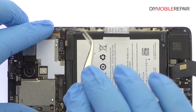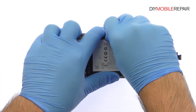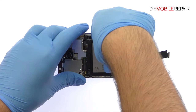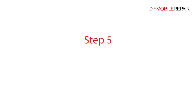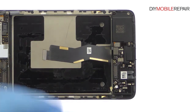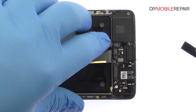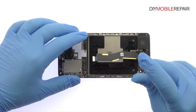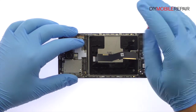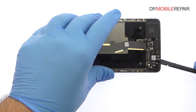The OnePlus 3 battery. Disconnect the three cables from the USB-C port assembly. Remove the following seven Phillips screws. Easily pry up the OnePlus 3 USB-C port, headphone jack and loudspeaker assembly.